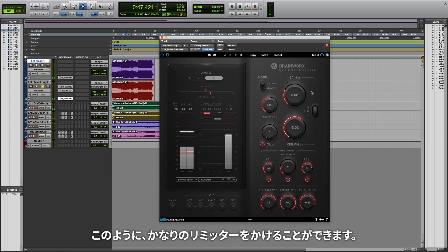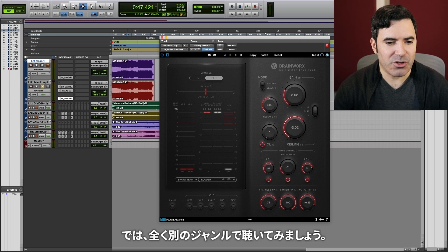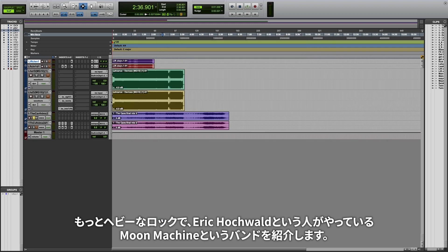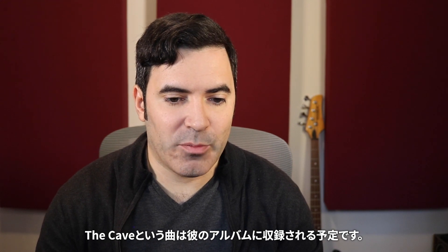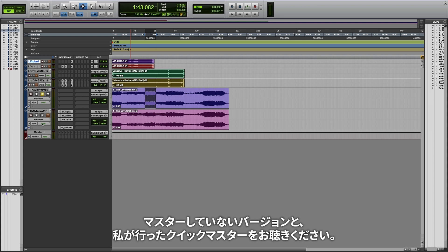So you can hear you can apply a pretty significant amount of limiting here. We were getting three, four, and five dB of limiting without really significant distortion, which I think is pretty impressive. Let's hear this on a totally different genre. I'm going to bring up a more heavy rock track from a guy named Eric Hochwald and his band Moon Machine.